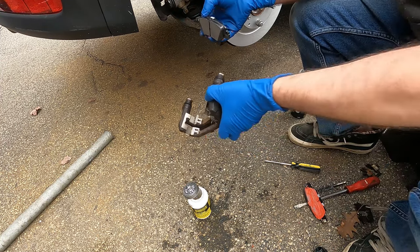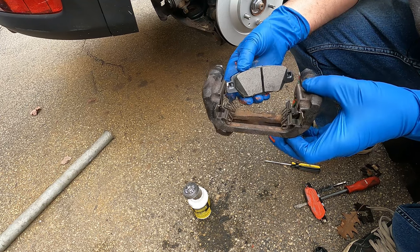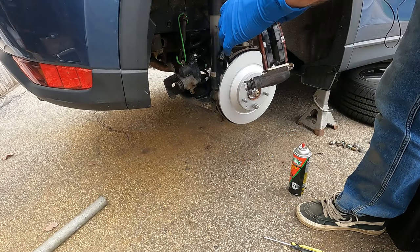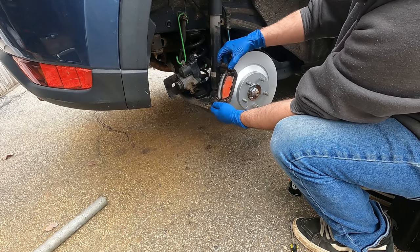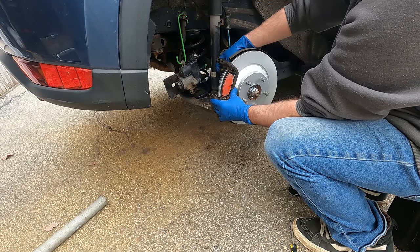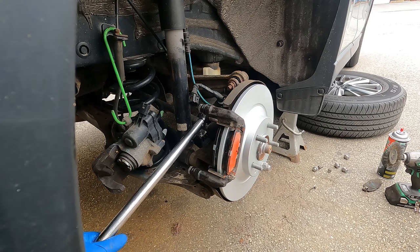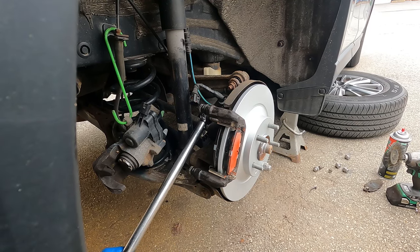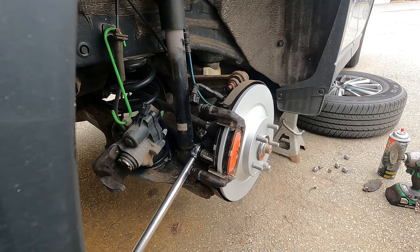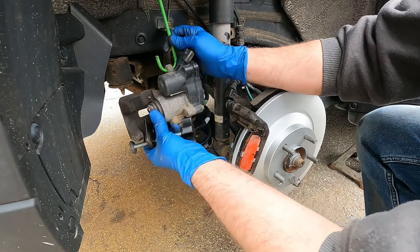Slide the inside pad in like this. Pads are now in the caliper bracket. Slide the caliper bracket over the rotor, get the two bolts started on the back, and make sure you torque those to spec.